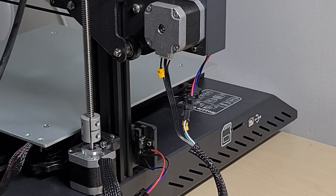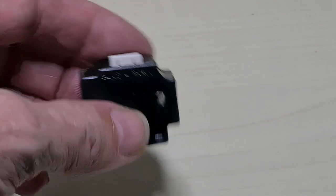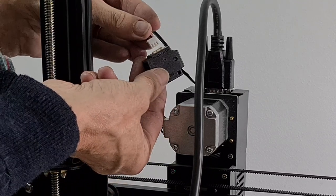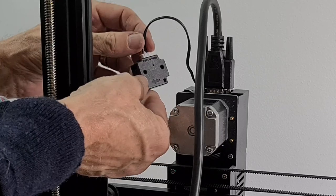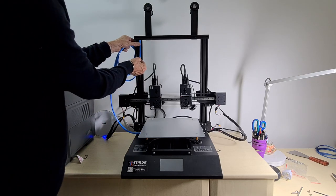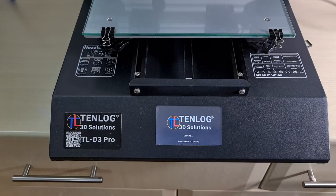This is the filament runout detector switch. The filament goes in the top, comes out the bottom, and connects to the 3D printer. If the filament runs out, the machine will know there's no more filament going in. It's keyed — can't go in any other way — and just pushes home. Repeat with the second one. Now do a bit of cable management using the infill strip, which tidies everything up by fitting into the track. Then put the glass back onto the heat bed.